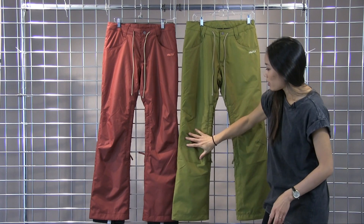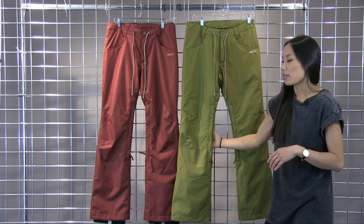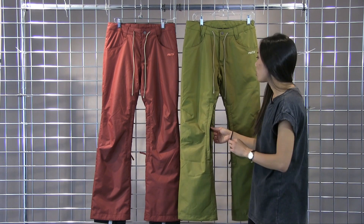The knees are articulated, so you have that really nice tailored fit without the bunching of fabric around the knees. You do have thigh vents that are mesh lined to keep the snow out.